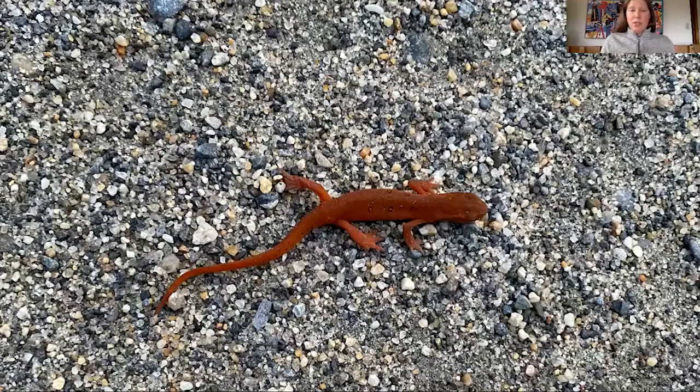I just saw this one last week — it was crossing the road, so it stood out really brightly. They're quite small, so you really have to look for them. As an adult, they're aquatic again and don't come out on land. They'll have gills and be an olive or brown — kind of a very dull color compared to when they're in the teenager or red eft newt stage.